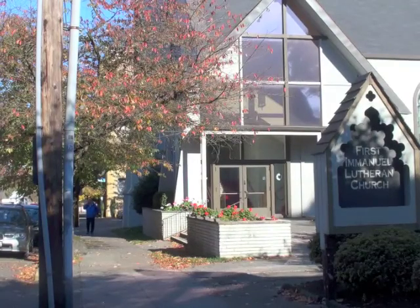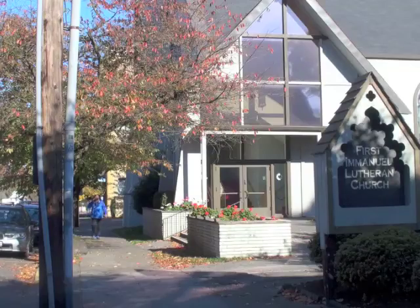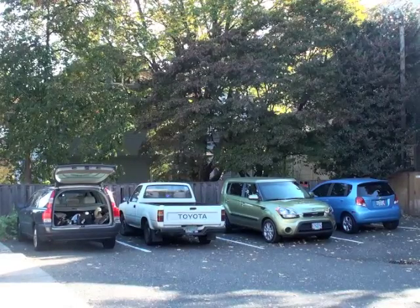Our location is 1816 Northwest Irving. We have limited parking in our parking lot as well as two-hour city street parking within our block.